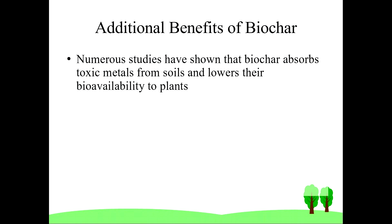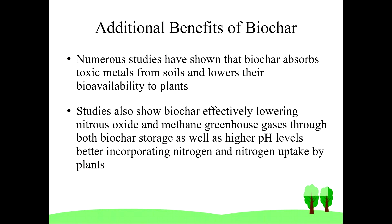Studies continue to show very interesting additional benefits of biochar. First, some studies are showing that biochar can serve as a gel cell for toxins, drawing the toxins into the biochar structure but making them less bioavailable to plants, whereas the plants can still draw nutrients and water as needed. Studies are also showing that biochar can effectively reduce greenhouse gases such as nitrous oxide and methane, both through storage in the biochar structure and through increased pH levels that make soils better able to incorporate nitrogen and improve nitrogen uptake by plants.